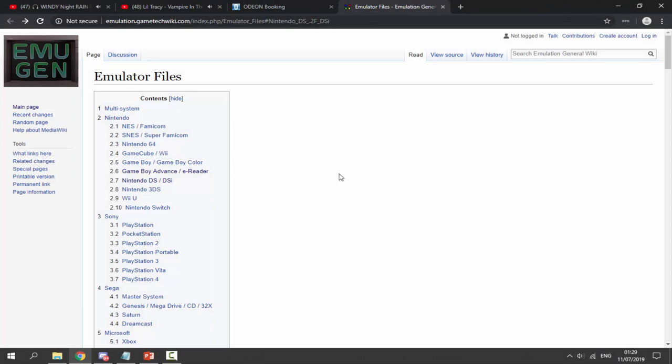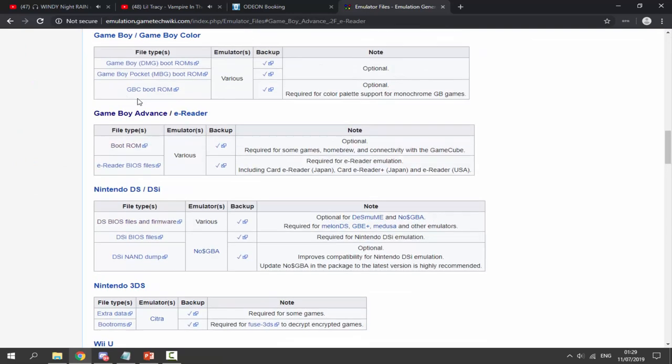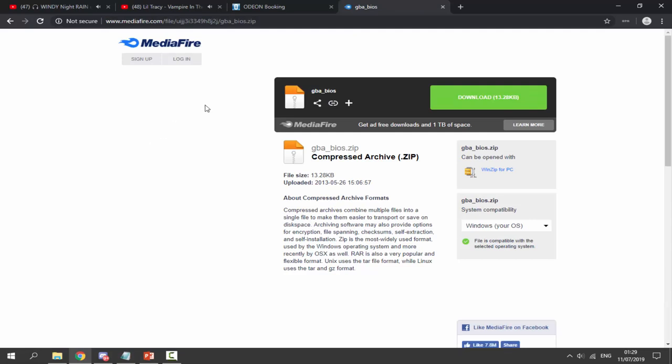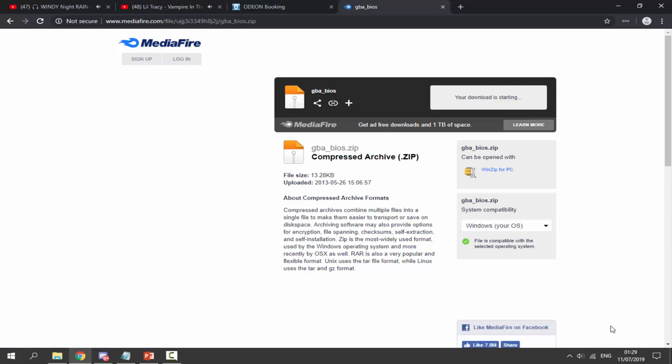To get this working properly, go to the first link in the description so we can grab a Game Boy Advance BIOS. Scroll down to where it says 'Game Boy Advance / e-Reader' and click on it. What we actually want is the boot ROM, so click on that and it will bring us to a MediaFire page where we can download the GBA BIOS. Click the green download button and it will start downloading.